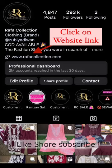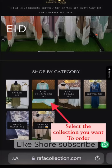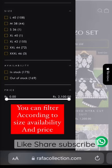Click on the website link. Select the collection you want to order. You can filter according to size availability and price.